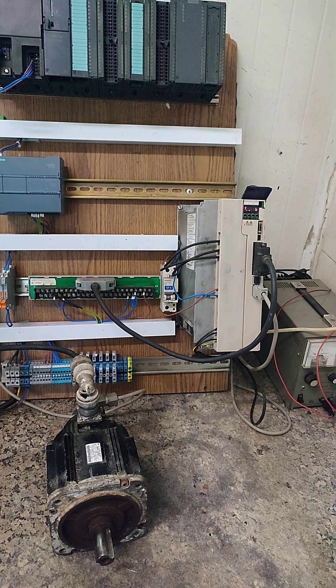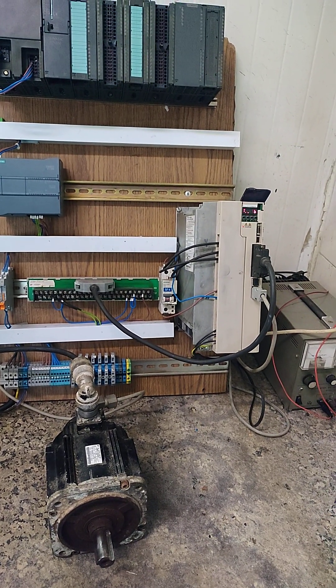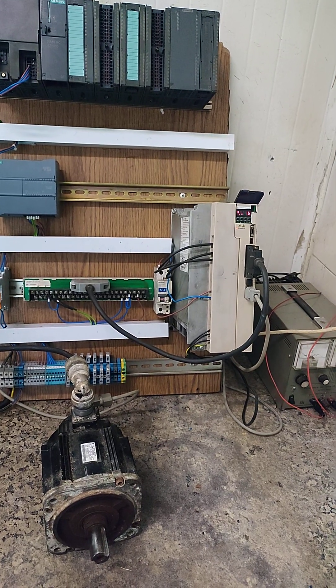Hello everyone, I have a Yaskawa servo drive and motor and I want to jog the motor. To do this, follow these steps.